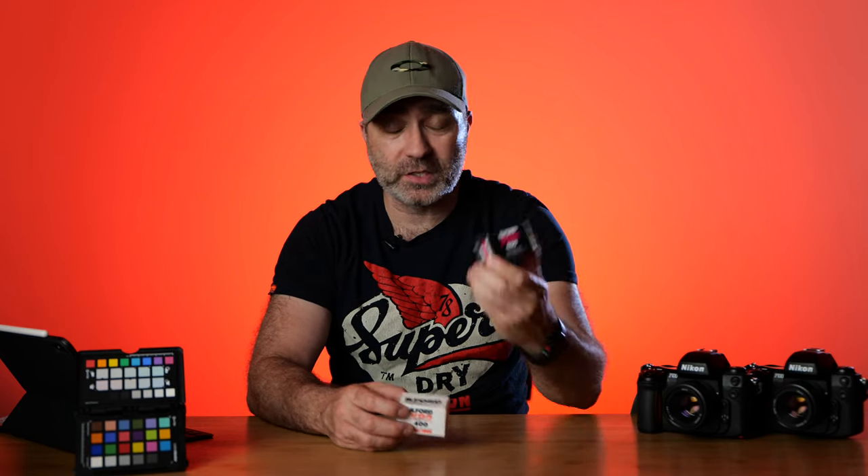Using the color checker, even in grayscale, you can see the difference between the two films. You can definitely see a difference there. So which one do you like — the Ilford Pan 400 or the XP2? Which one do you shoot with? This is hopefully HP5, as I mentioned at the beginning of the video.